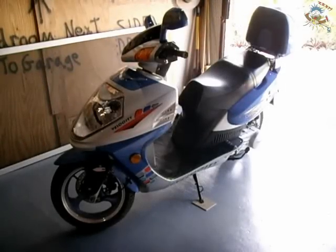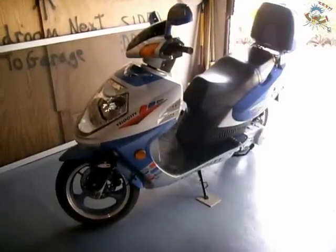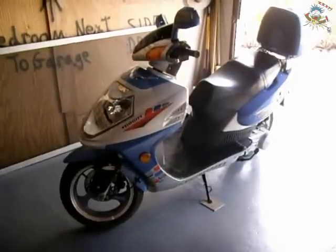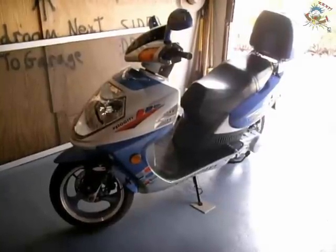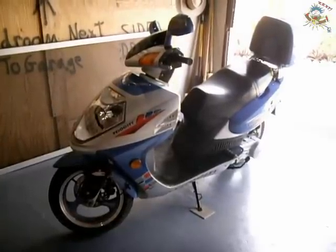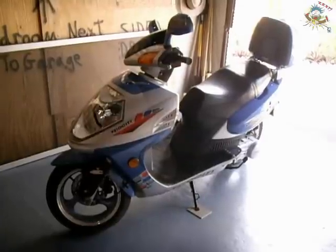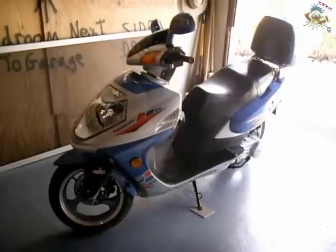We have another GY6 scooter video. In this video I'm going to show you exactly how you can adjust the valve clearances on your GY6 scooter. My scooter is a 150cc scooter. This procedure should be done every 500 to a thousand miles to ensure that your engine is running at its best. If you have problems with hard starting or other performance issues, it's very possible that your valves could be either too tight or too loose. I will show you in a step-by-step fashion exactly how to adjust those valve clearances.